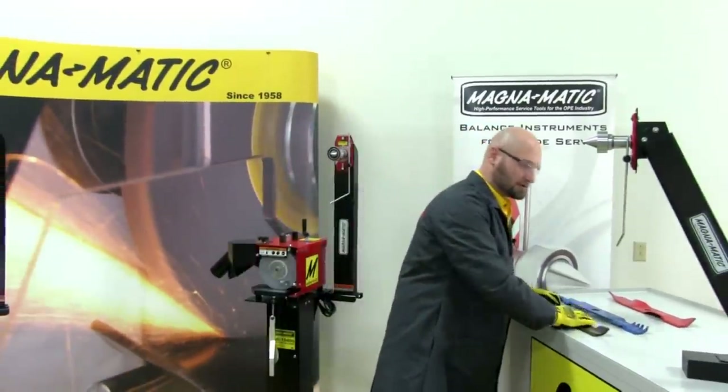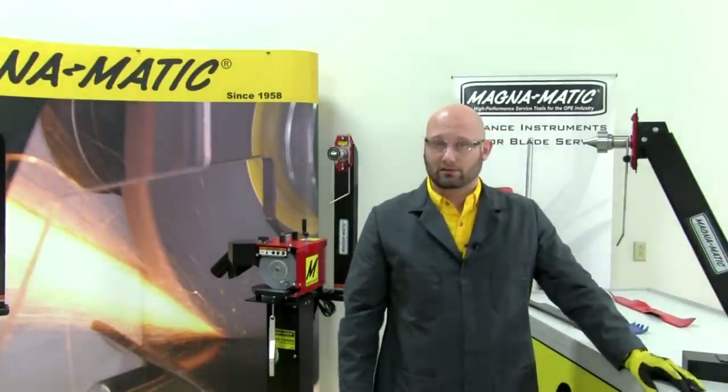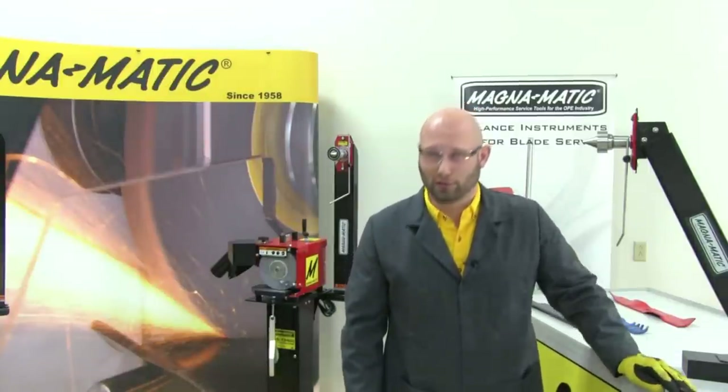As mentioned before, there's more detail in the instruction manuals. But this concludes the video for the basic function of the MAG-1000, so that you have an understanding of how it functions and is used. Thank you for watching.